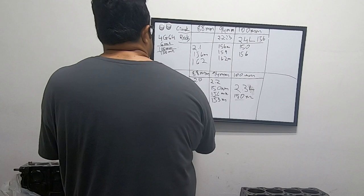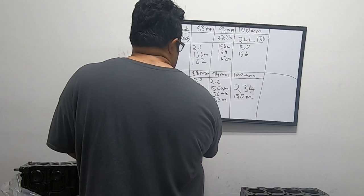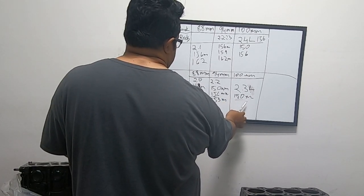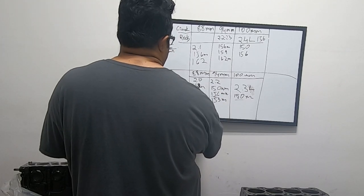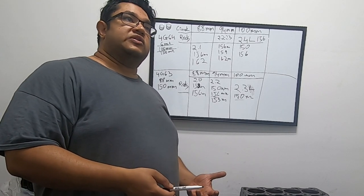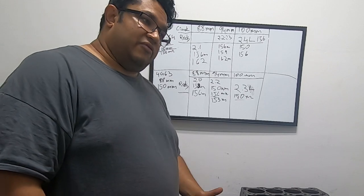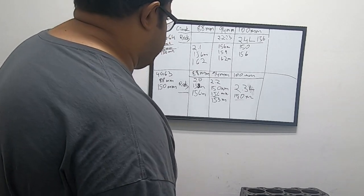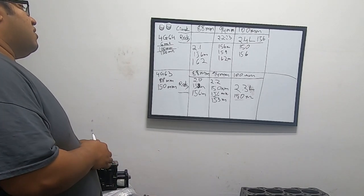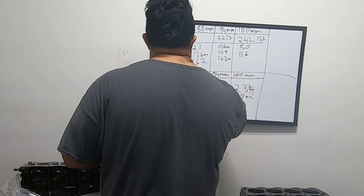On the stock 4G63 with the 88mm crank, you obviously have a 2.0 liter. There are a couple of variants: it comes with 150mm rods stock, but a lot of people go with long rods — 156mm. You would use the 2.3 stroker pistons with the 88mm crank and 156mm rods, getting a very favorable rod-to-stroke ratio of around 1.77 or so. That allows you to run really high RPM. This is what people commonly refer to when they say 'long rod' — it's the 2.0 with 156mm rods.